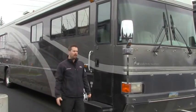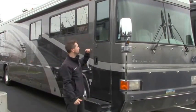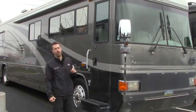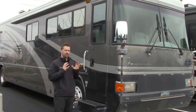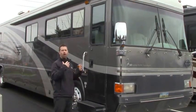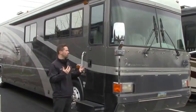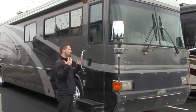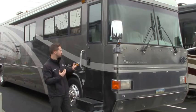Hey guys, Ben Maddox here at Johnson RV, out here enjoying some lovely weather. We'd love for you to come and enjoy it with us. Check out this beautiful 2003 Country Coach Allure — this is the Crown Point Edition. This has a lot of bling for a 2003. It's going to be hard to find a coach built this high end for under $100,000, and this is only $90,000. For those of you who know Country Coach, you know what this product is all about. We'll walk through it together and show you some really cool features.